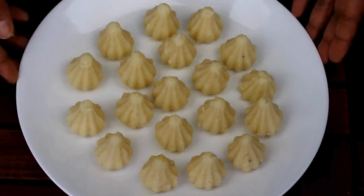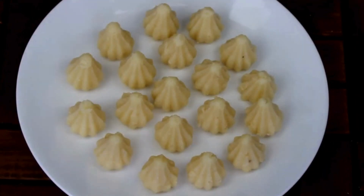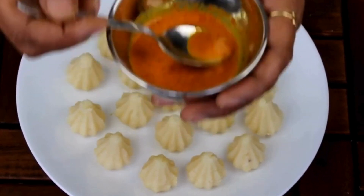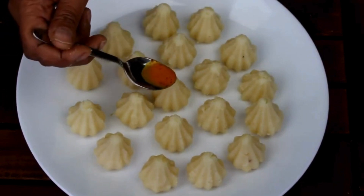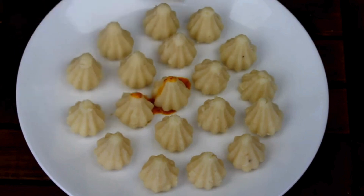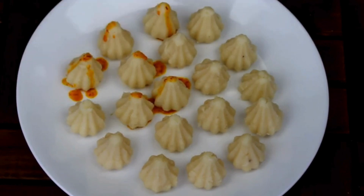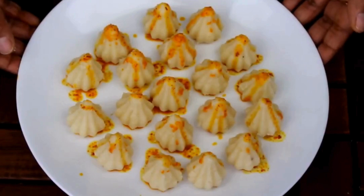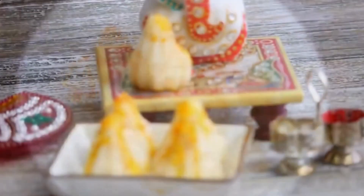All the modaks are ready. Now I'm going to decorate them. I'm adding some saffron milk on top — I just mixed saffron with a little cold milk — adding a little bit on the top. This will give a very nice taste and color. Here all the modaks are ready. Now I'm going to offer this to Ganesha.